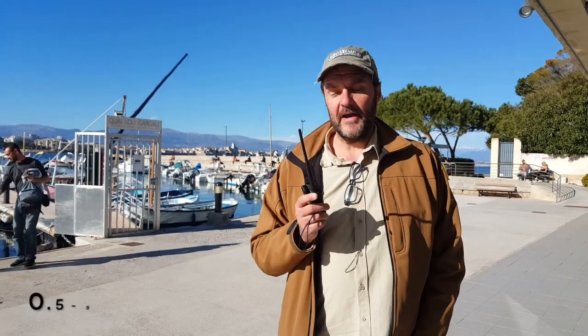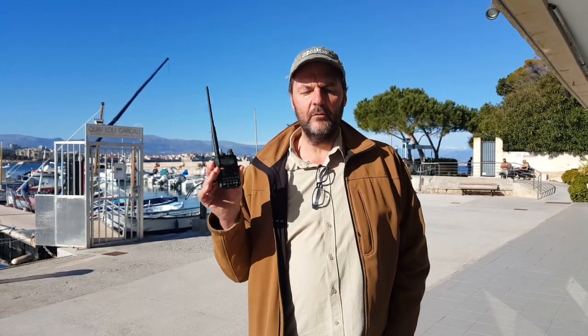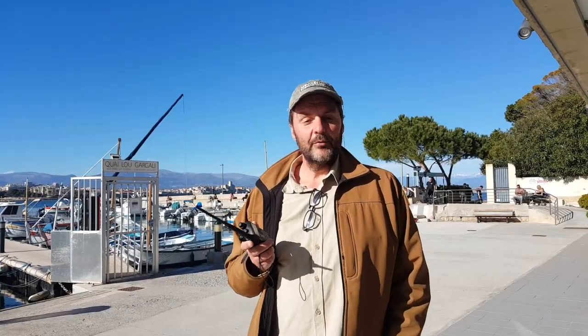The VX7R has a wide band receiver from 500 kilohertz to 900 megahertz, and that's amazing. This one has it too, but the VX7R has the six meter band, and I'm a big fan of the six meter band. The American version of the VX6 is the VX6R and it has 220 megahertz. This one only has VHF and UHF — 2 meters and 70 centimeters — but you can unlock it. You can probably find a VX7R for about $300. They're very hard to find, so hurry if you see one.